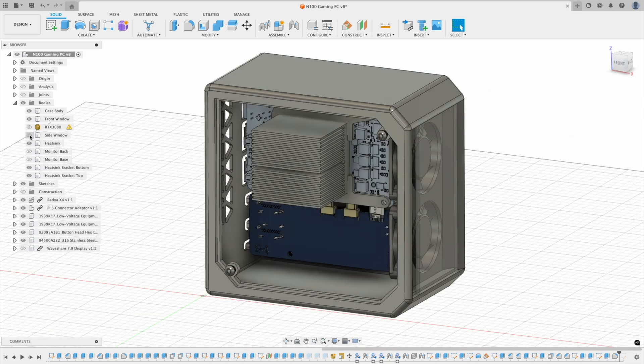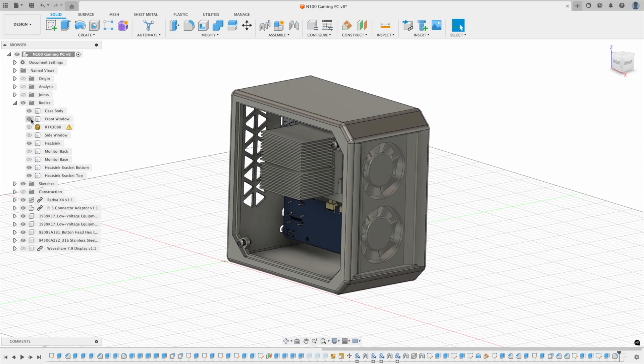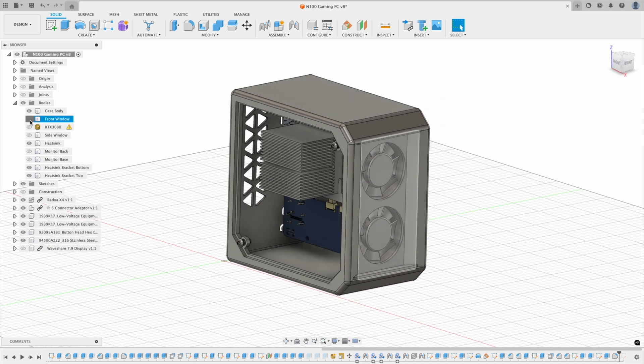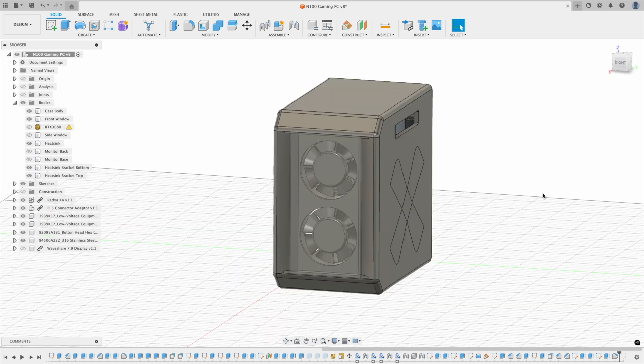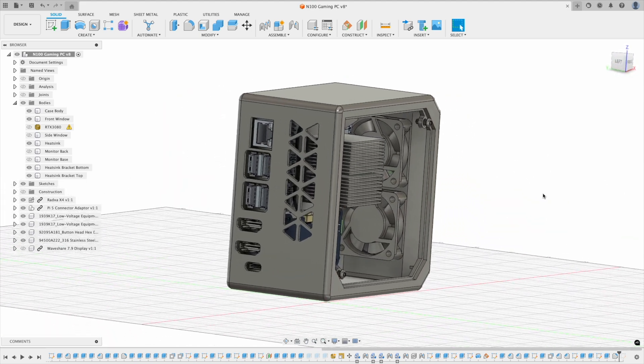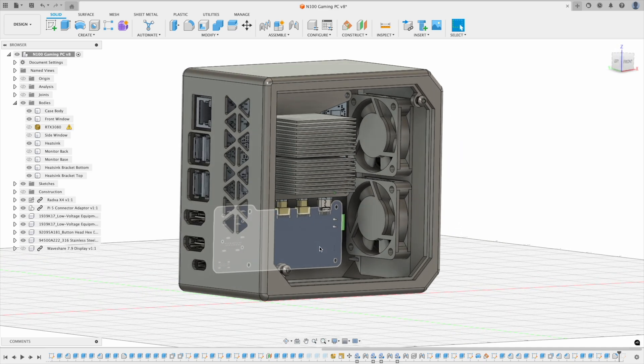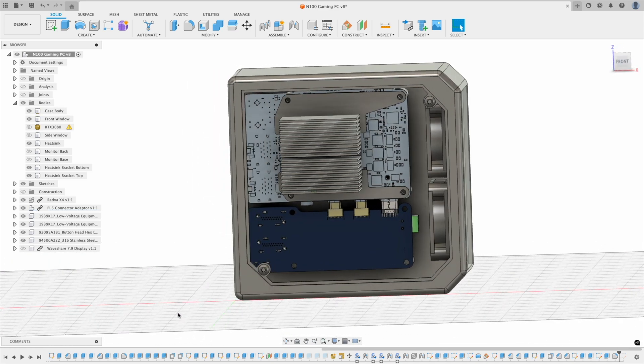The case has a clear acrylic side panel to keep the internals visible, and a clear panel on the front as a sort of fan guard that allows airflow in down the sides. Two 40mm fans provide cooling to the CPU, blowing across the heatsink and out vents on the back. The heatsink is held in place with custom acrylic brackets. With the X4 positioned vertically, I've used the port adapter meant for the Pi 5 to bring the side ports out to the back, since the ports on the X4 are the same.